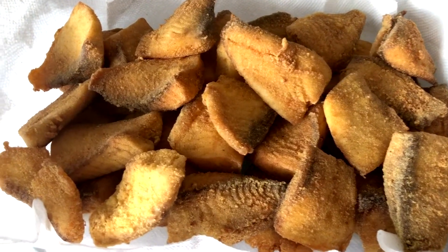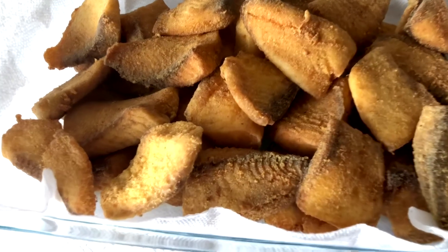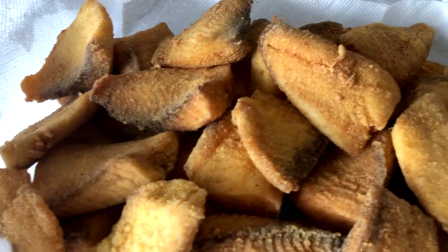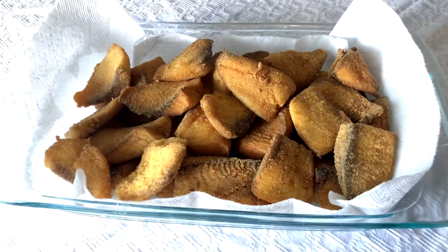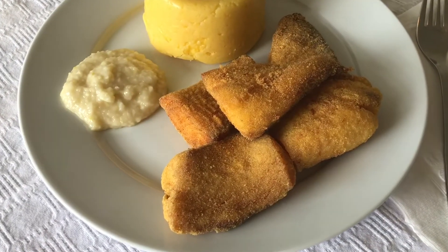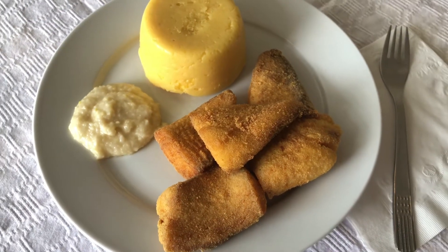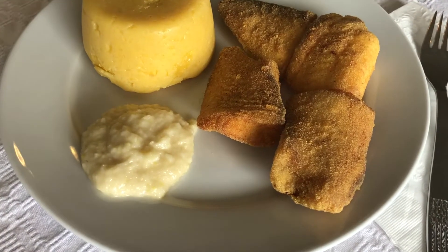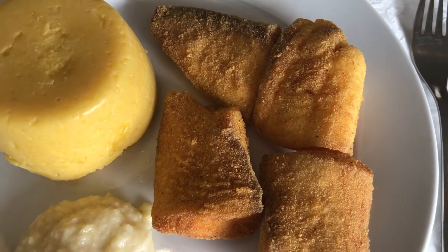And this is how my fried fish in cornmeal looks like — all 40 pieces, a gluten-free alternative to the classic recipe. Serve this fried fish with Romanian polenta and garlic sauce. This fried fish is good for up to 3 days, only if there is anything left for the third day.